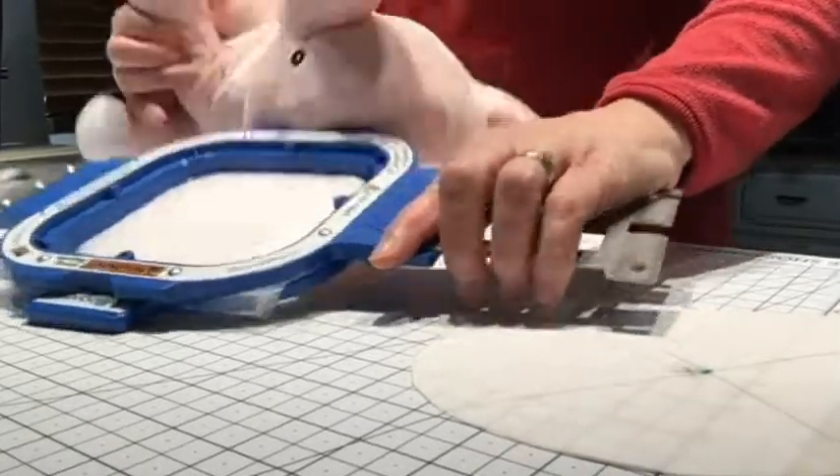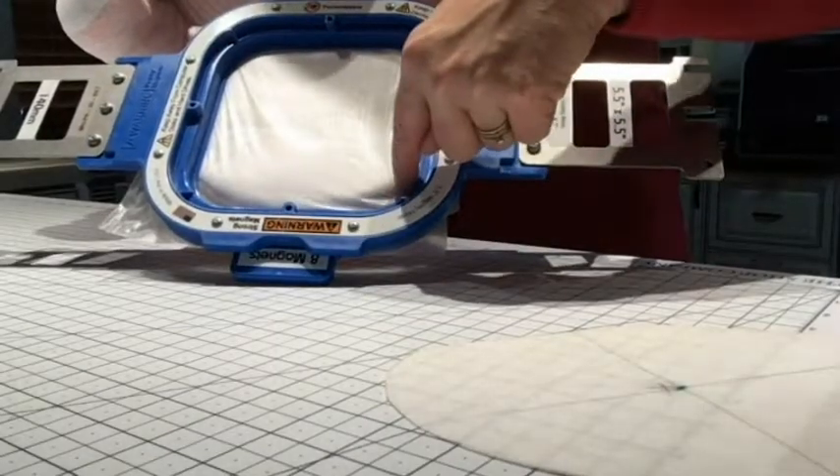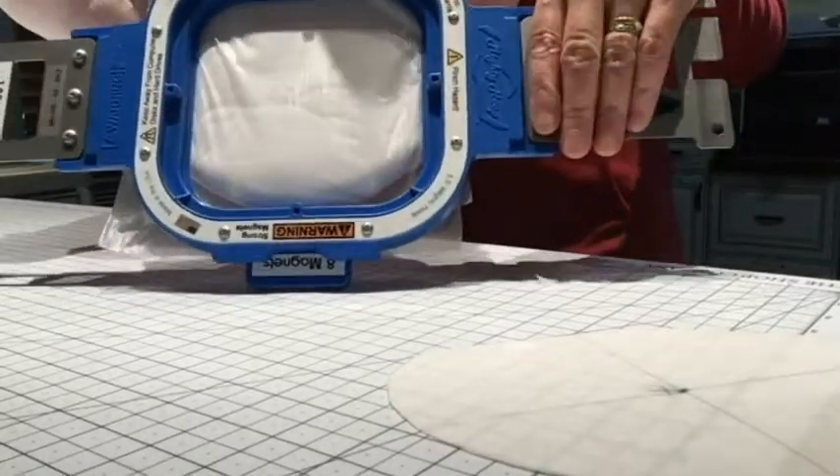Here's what it looks like once we've got it in there — you've got that little gap at the edge, but our dot is near enough to the center that we don't have to worry about it.